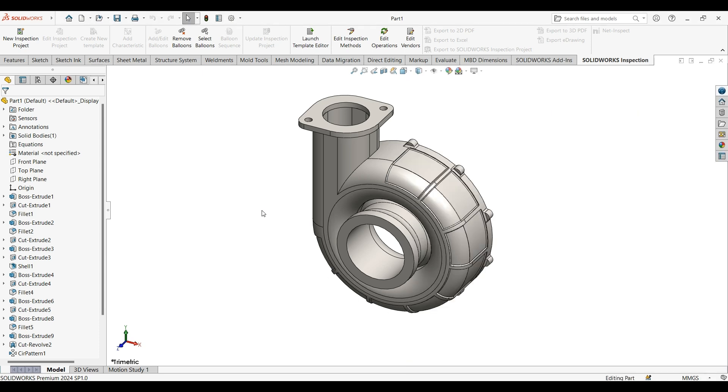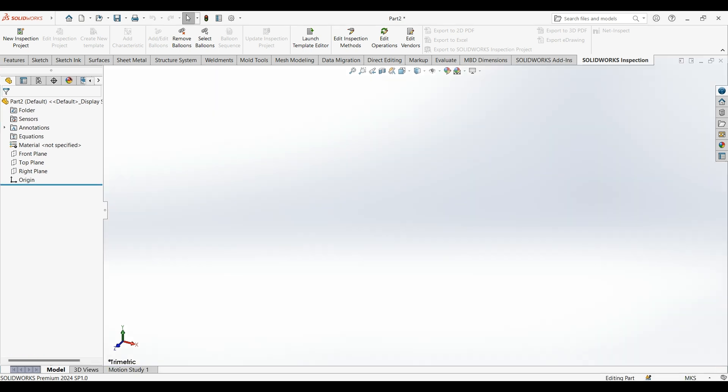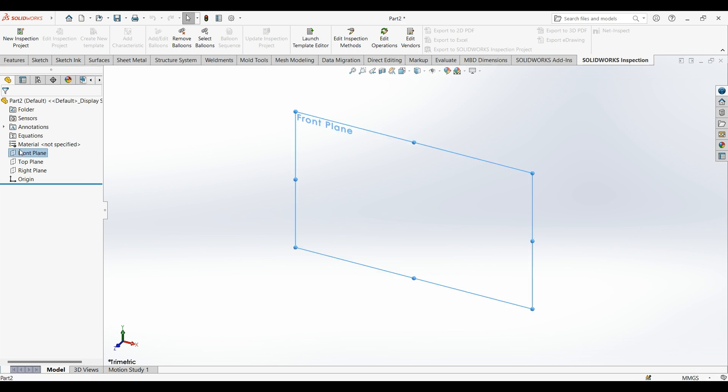Hello YouTube. In this video I'll show you how to draw a turbocharger compressor. If you liked the video please like and subscribe. Now we start with the modeling. First step: select the front plane, switch the dimension to 10mm.